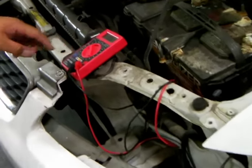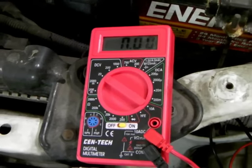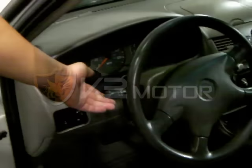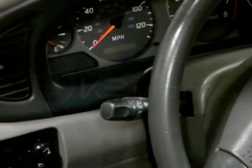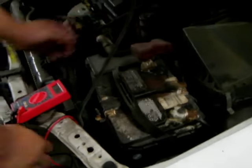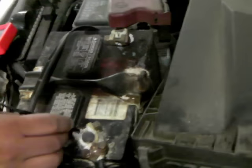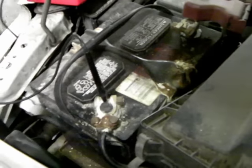Have the hood open and the volt meter ready for testing the power that is coming through the wires. Turn the headlights on. With the volt meter, we will place the negative to the battery and use the positive to test the power.